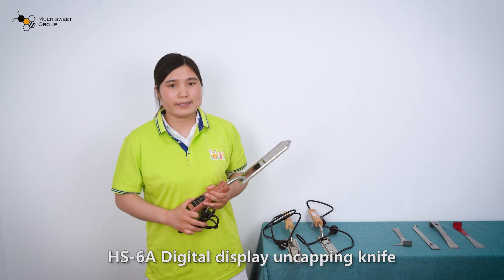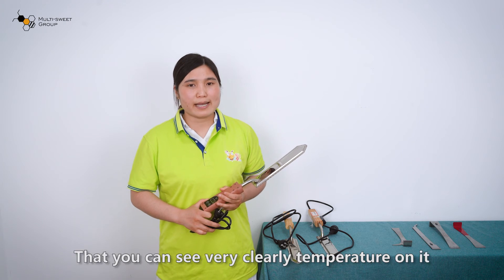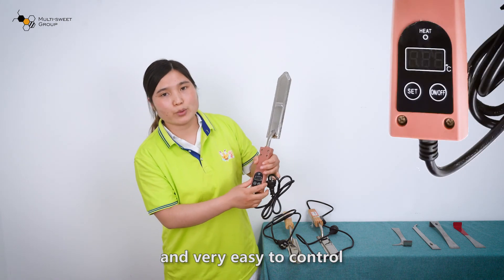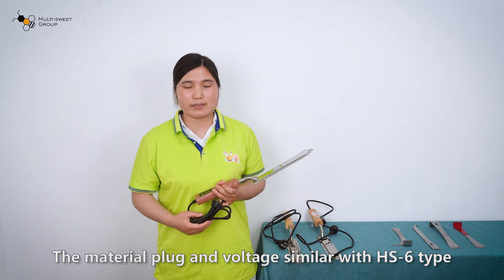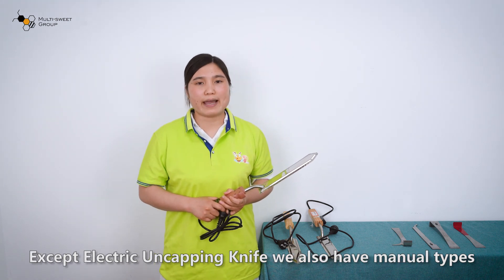Last one: HS6A. This is a digital display uncapping knife, so you can see the temperature very clearly on it, and it is very easy to control. The material, plug type, and voltage are very similar to the HS6 type.